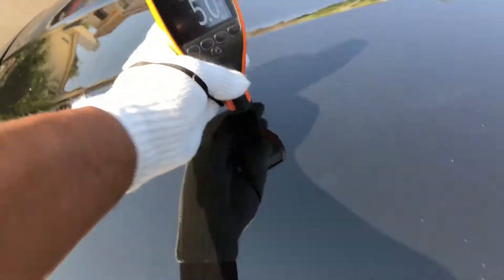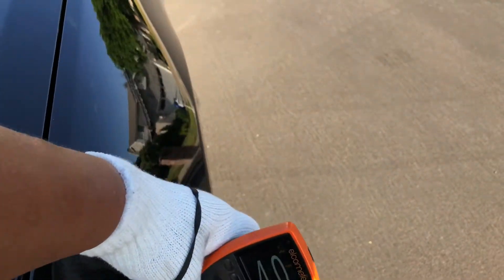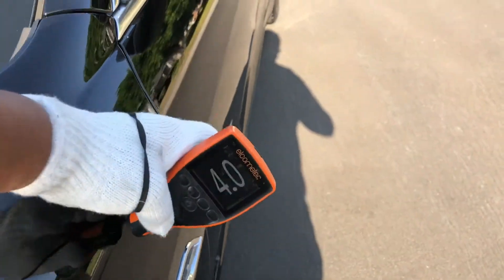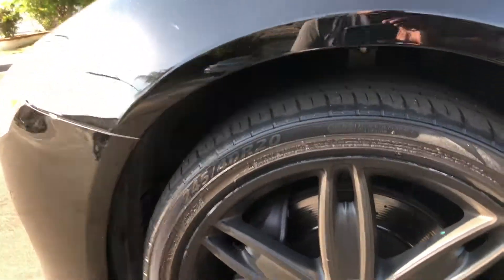Let's get the opposite side readings — five, five. Good. Hood looks good. Left fender: four, four point five, four point five. We're getting solid readings. Here looking at the left front tire, it's a 245/40/20.